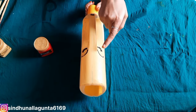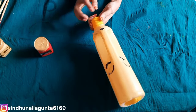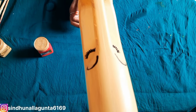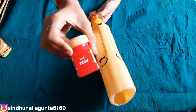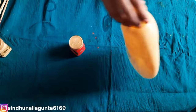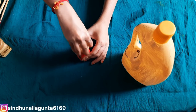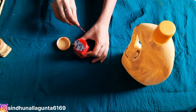I will paint the eyes again. I will paint the nose and line. I will use red color. I will use the color combination. I will cut the nose and cover it.